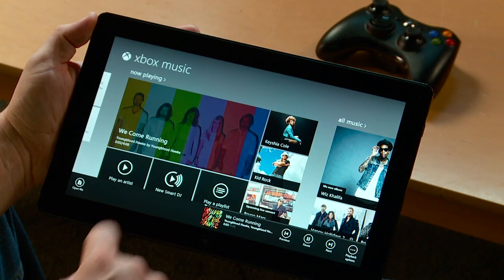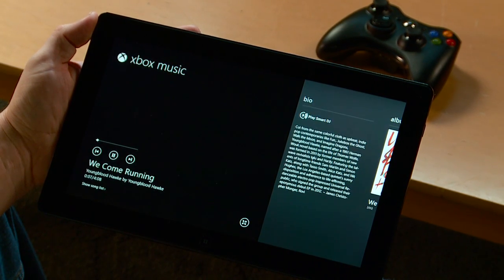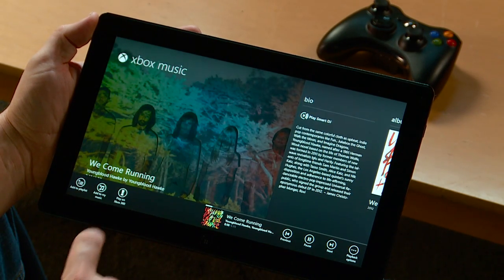Xbox Smart Glass is a really cool way to expand your music experience. Let's check it out. With Xbox Music and Smart Glass on my Windows 8 tablet, I can play songs from my favorite artist on my Xbox 360.